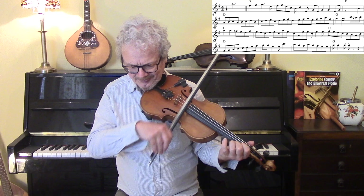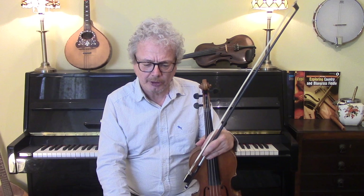So that's one more approach to the solo. You could, of course, improvise your own solo, and I'll give you a little solo at the end.